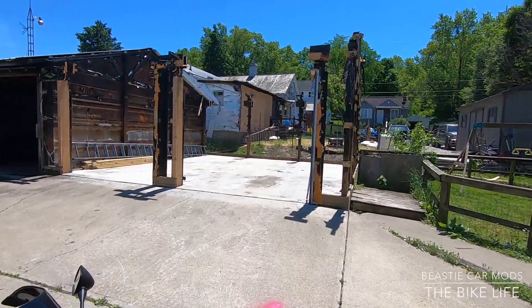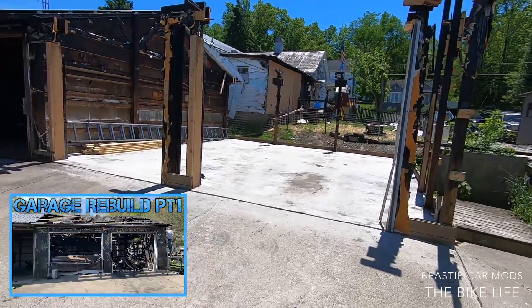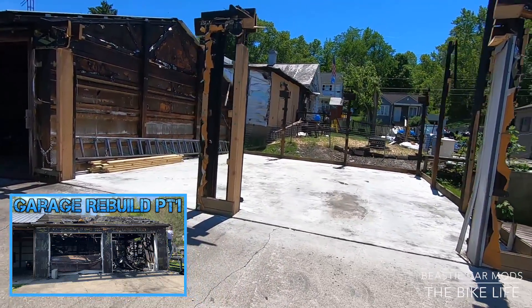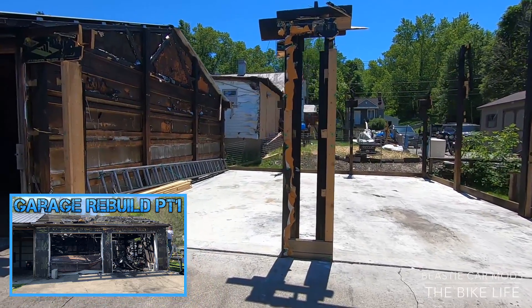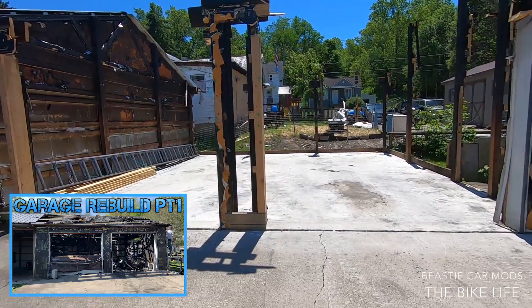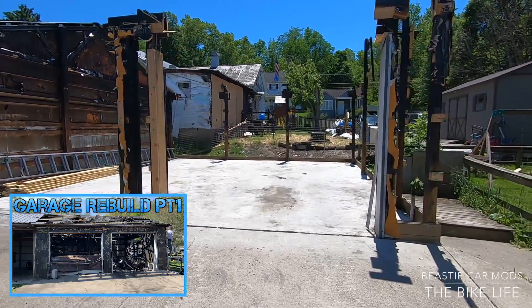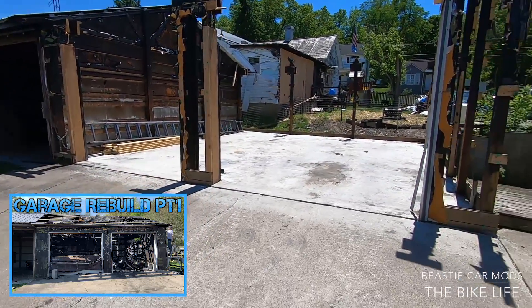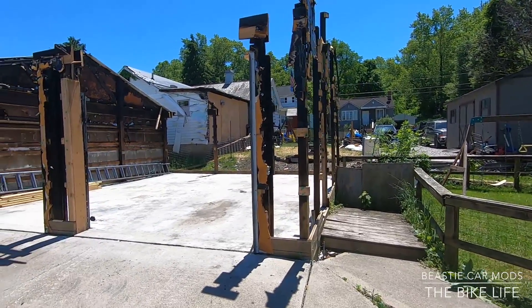If anybody wanted to see the rebuild of my garage that's in process right now, I got a first video up right now. You can go check that out on my other page — make sure you check out the DDP Experience. The first part of the rebuild is up there, where I did the teardown, cleaned everything up, and got the cars and bikes out. Make sure you subscribe to that channel also.